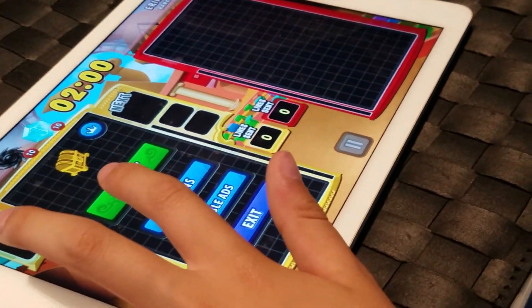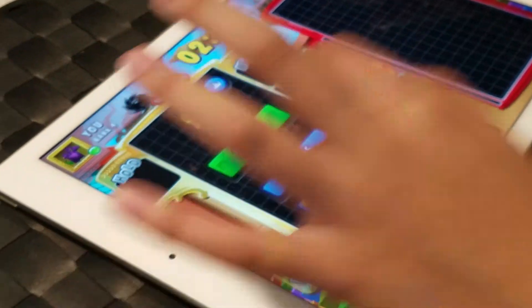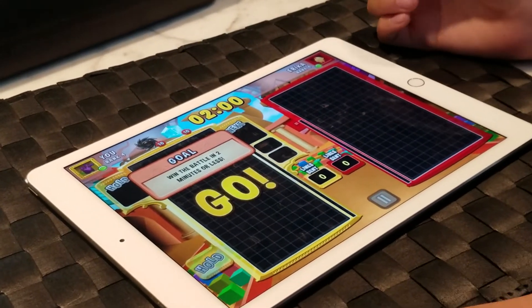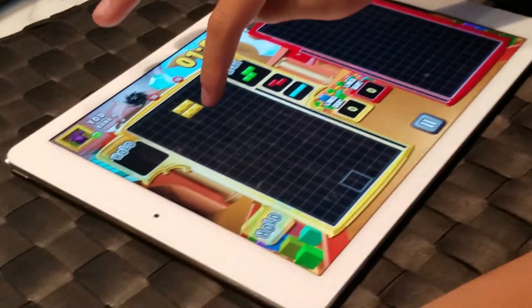Today we're going to be teaching you how to play Tetris. We're going to teach you a method that works with modern Tetris because of something called the seven bag holes.